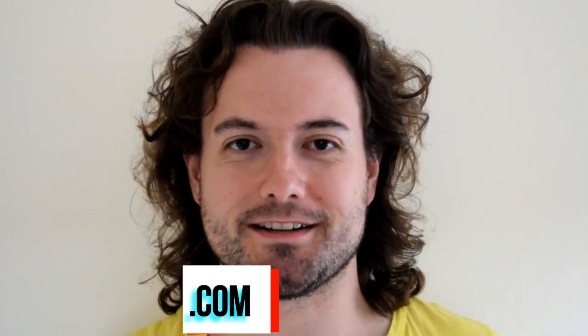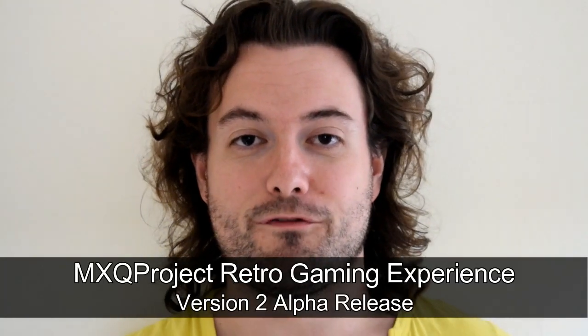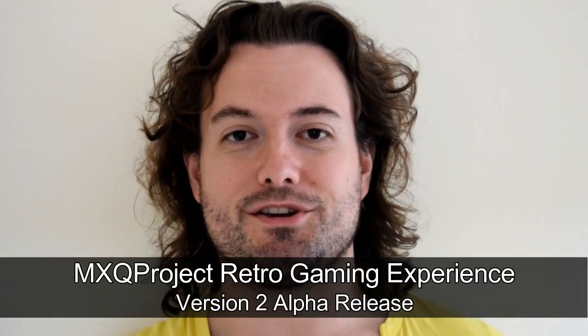Hello there and welcome to a very exciting video by The MXQ Project. My name's Matthew and finally we've achieved it. The MXQ Retro Gaming Experience is here and without further delay I present to you...